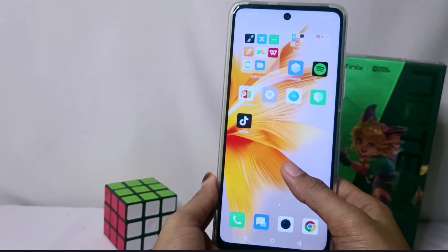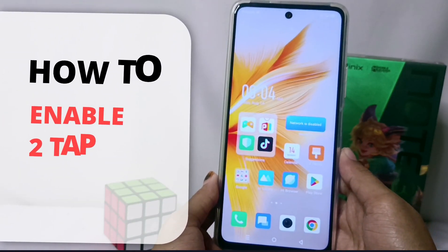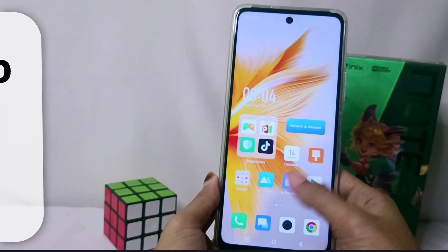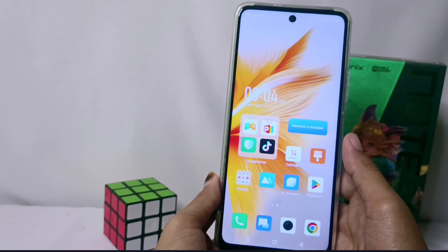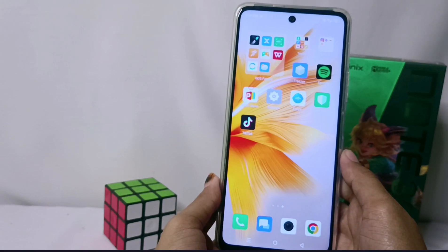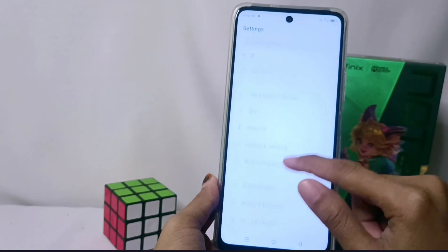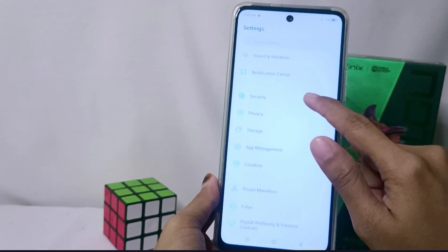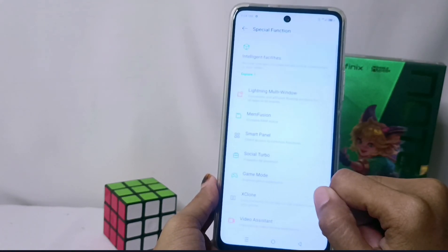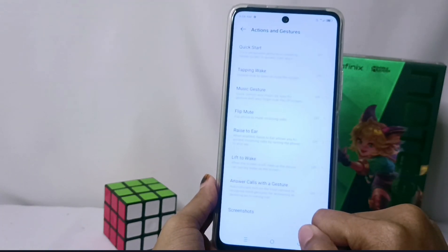Hello everyone. In this tutorial, I want to show how to enable double tap to wake on the Infinix Note 30 NFC device. The first step is to tap the Settings option, then scroll down and select the Special Function menu. Next, select the Action and Gestures option.